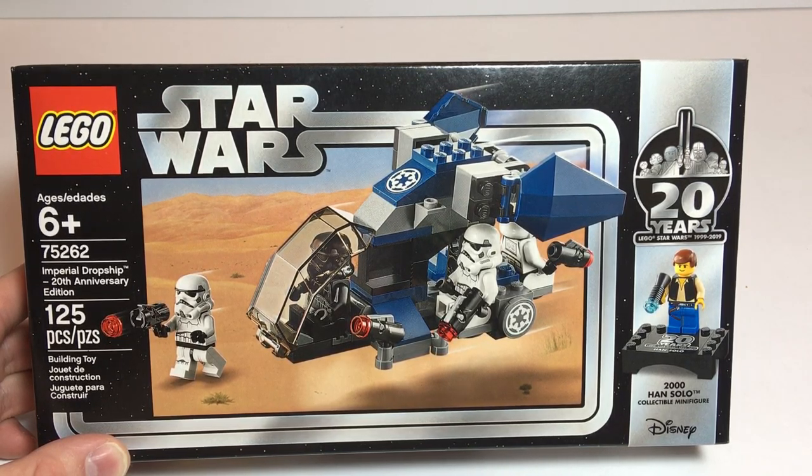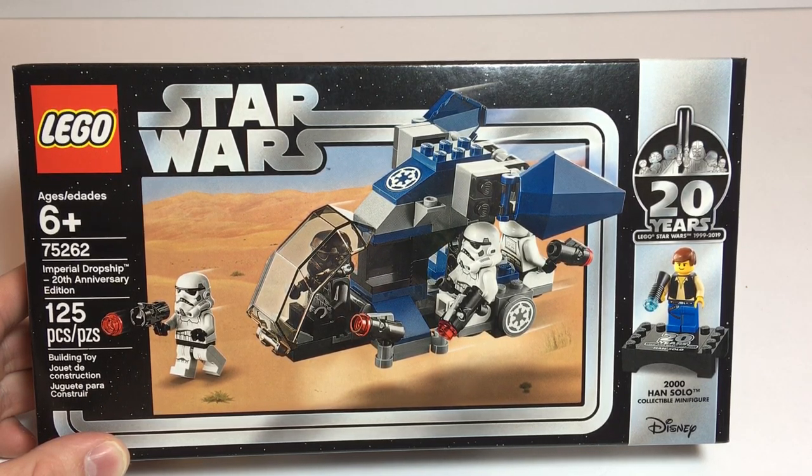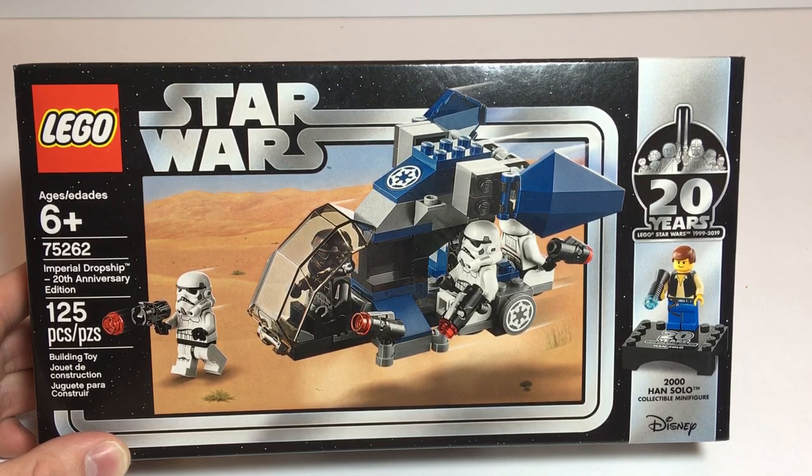Welcome to Tony's Brickhouse. In this video I've got a Star Wars set. This is one of the 20 Years of Star Wars sets. This is the Imperial Drop Ship 20th Anniversary Edition, set number 75262, ages 6+. I'm pretty sure this is the cheapest one of the sets. To me, it's not bad.